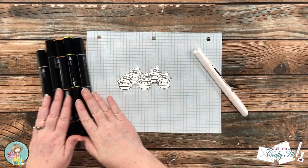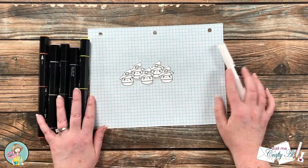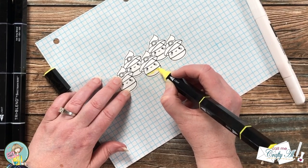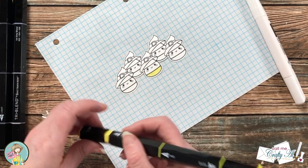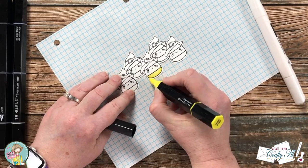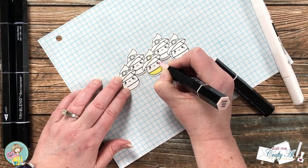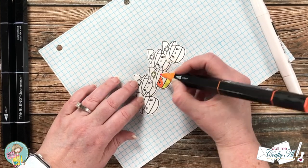To color my images I'll be using Spectrum Noir Tri-Blend markers — I will list all of the colors in the description box below. I do very basic coloring but I'll let you see how I color an entire image. I start with the yellow: I go in with the light yellow and cover the entire area, then bring in the dark portion of the marker and add that where the shading would be — in this case along the bottom curve of the candy corn. Then with the mid I color from the dark just a little ways into the light to blend that. To finish the yellow section off I color the entire area with the light marker again so I have different shades. As I start to color the orange, I use the same process, and it's a little bit easier with the darker color to see the shading.